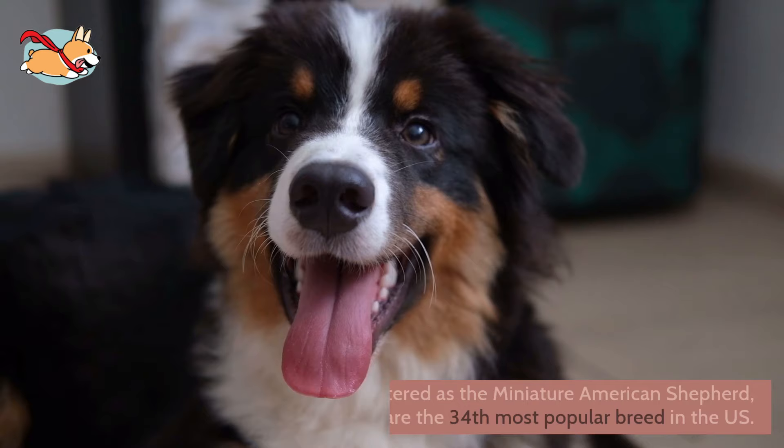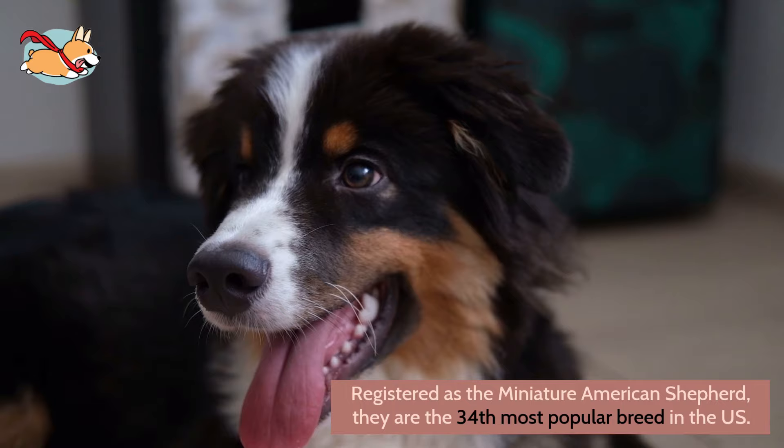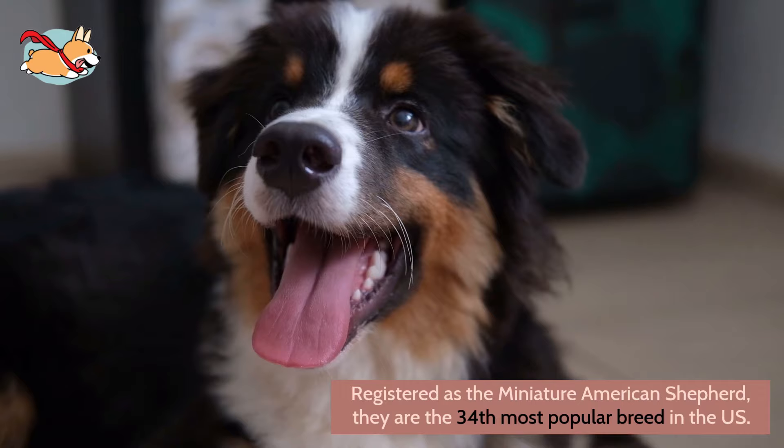As of 2015, the American Kennel Club recognizes Mini Aussies and full-sized Australian Shepherds as two different breeds. Officially registered as the Miniature American Shepherd, they are the 34th most popular breed in the United States.